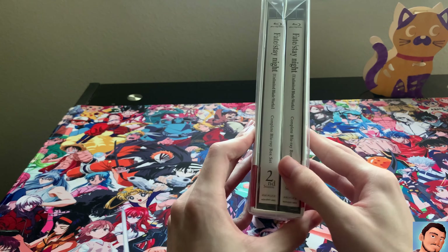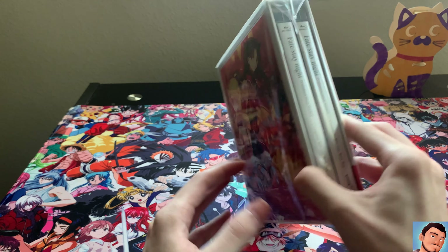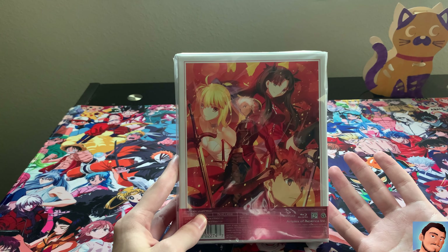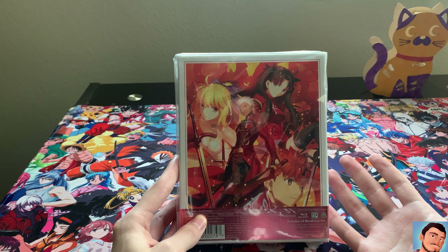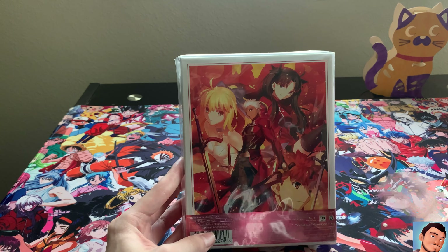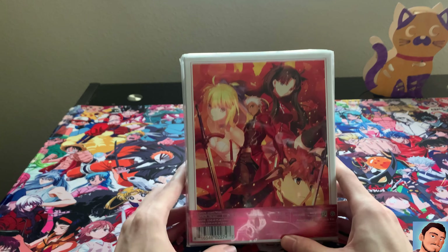So this actually has the entire season, that's why I bought it. Because they've had this in the past with box set one and box set two, and it's like, hell no, I'm paying $100 and whatever for two different boxes — that's too expensive.